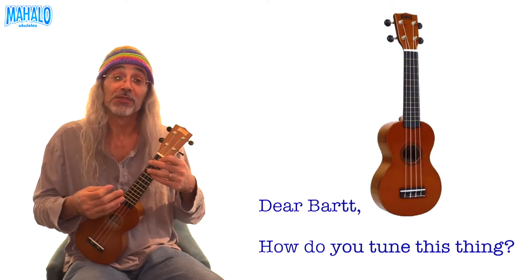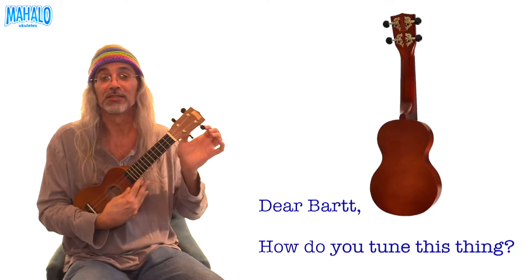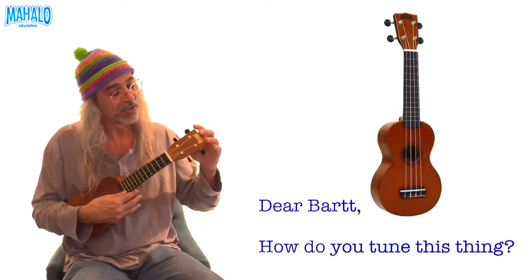The first thing you should know how to do is tune the thing. It's going to arrive out of tune — it's going to sound like this. So you have to tune it.